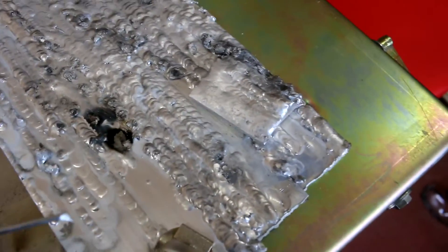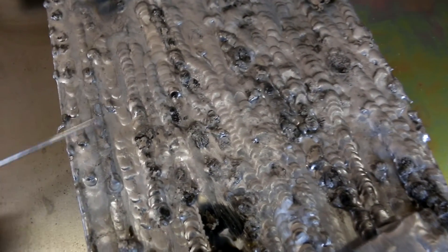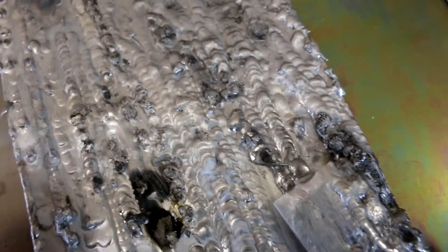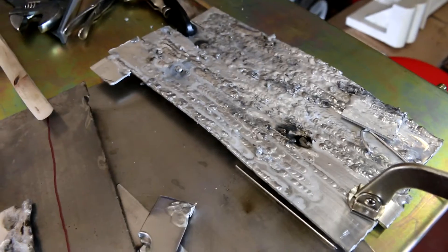As long as everything's clean, you can get some decent welds. Obviously I'm still learning, so mine aren't that great. But once you get going... this is all garbage — it's not the welder, it's me. But anyway, this is some of the beads I did on steel. Way easier. Still nothing amazing, nothing impressive.